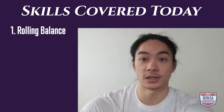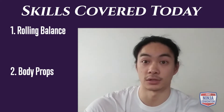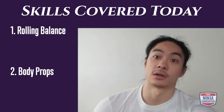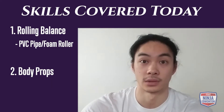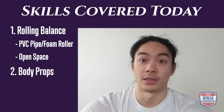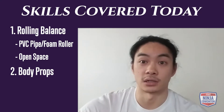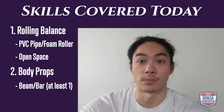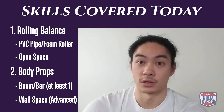Today we're going to be doing our rolling balance and our body props. You're gonna need a few pieces of equipment depending on your skill progression or level — beginner, intermediate, or advanced. Number one is a PVC pipe or a foam roller, something you can roll on that won't bend or break. Second, you need some open space around you. Number three is a beam or bar — at least one, if not multiple — to help prop yourself up for body props. And last, if you're at the advanced level body prop, you'll need wall space.